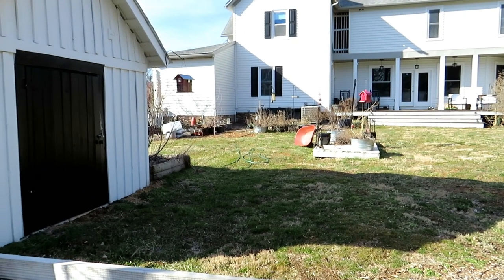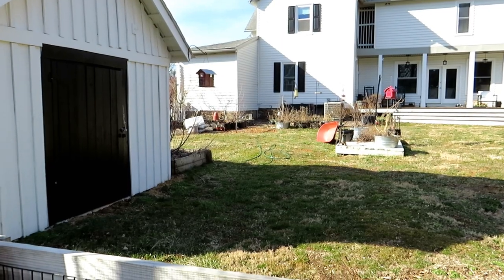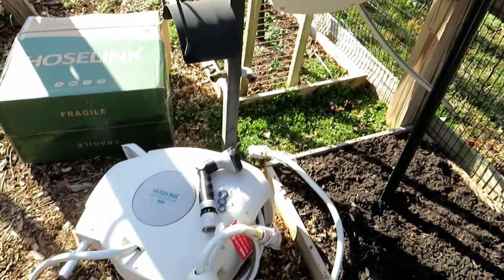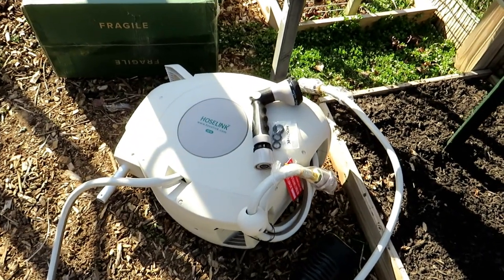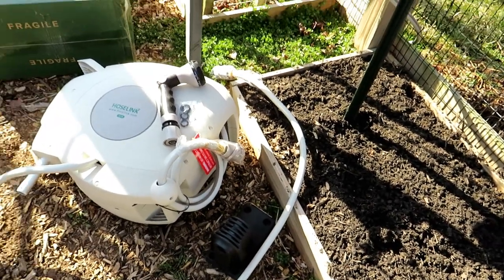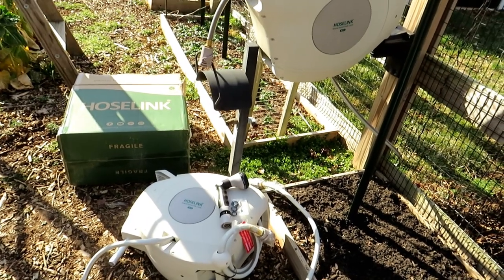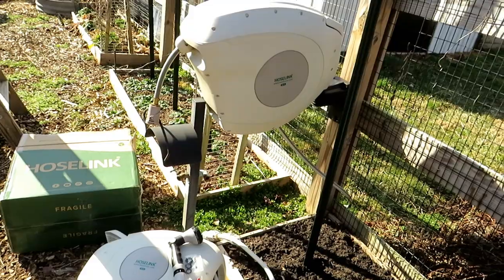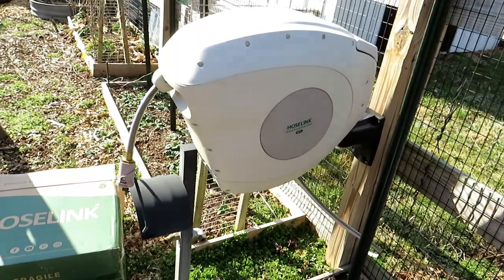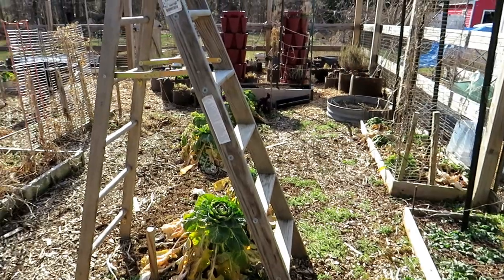I've been having to drag a green hose back and forth — it lays around and it's really ugly. The 50-foot hose is going to go up there, however the ground is frozen so I have to wait another week or so before I can put it in. When you purchase a Hose Link you get 50 feet or 82 feet of hose. It retracts, comes with a nozzle, comes with an extension to reach your faucet — it comes with everything you need. By the time you buy a hose, a hose carriage, and all the pieces, it gets really expensive. Get yourself a retractable hose.